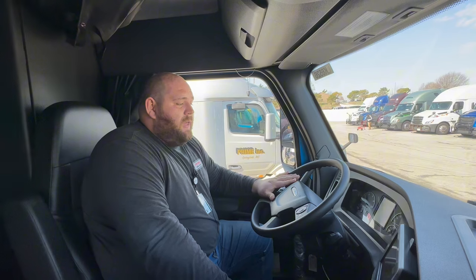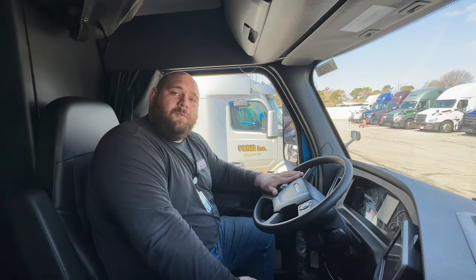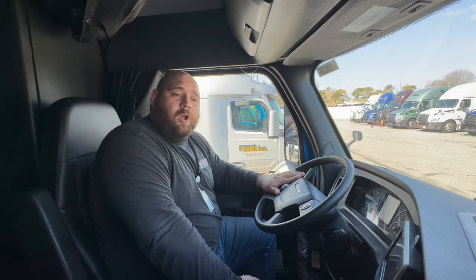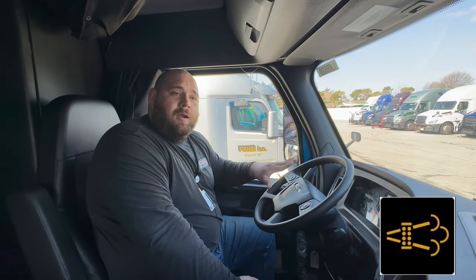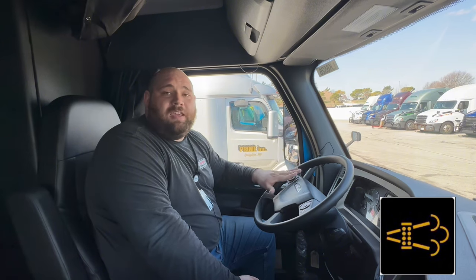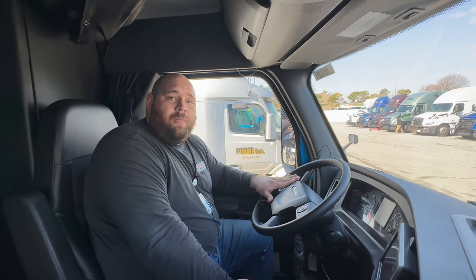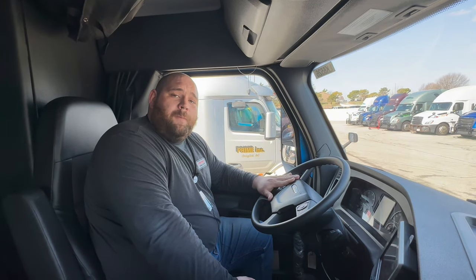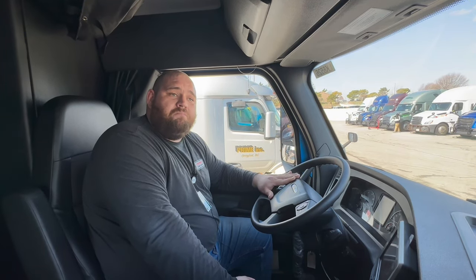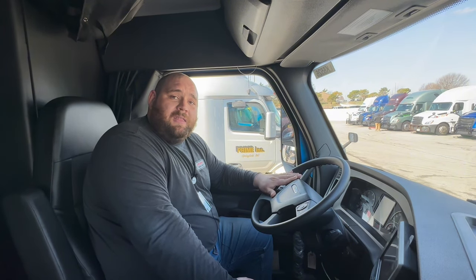So to start with, the vast majority of the time when it comes to your truck performing a regen, nothing will be required of you. What you might see is a light come on your dash for your DPF, diesel particulate filter, becoming full. And if you're driving down the road when this light comes on and you're going to be going for a bit longer, just continue to drive as normal — your truck will perform what's called a rolling regen, and you don't have to do anything.